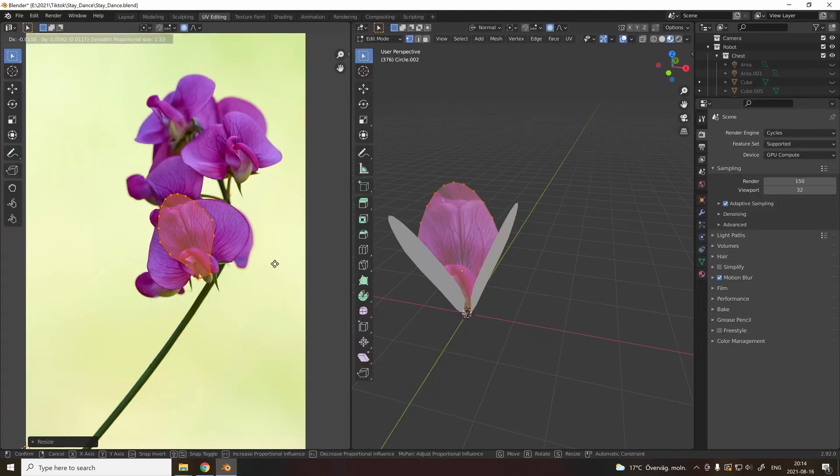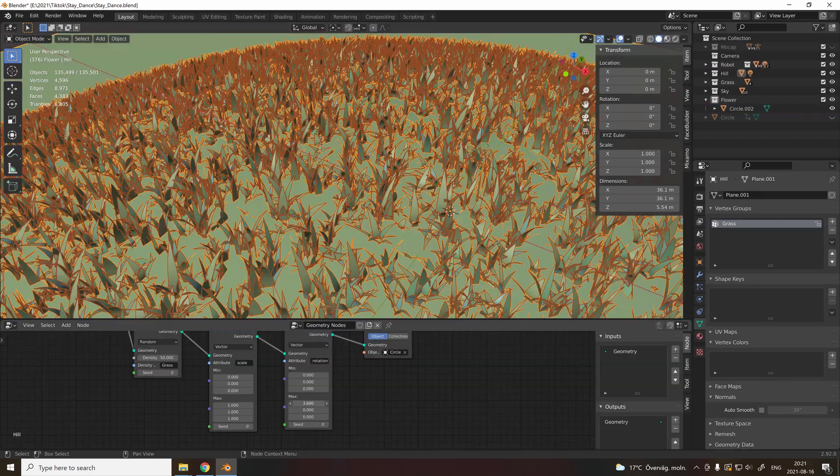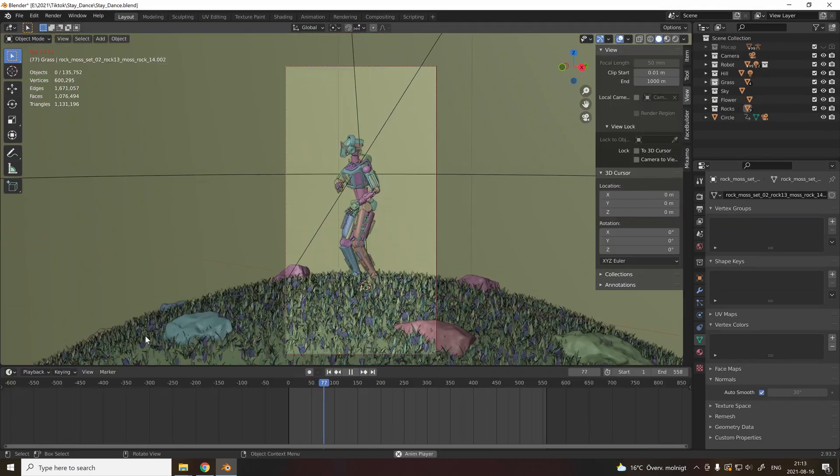This step is optional. You just add some flowers, some hills, some grass and some sky, and I think we're done. Make sure to smash the like button and subscribe if you like the end results.